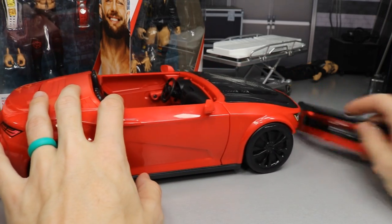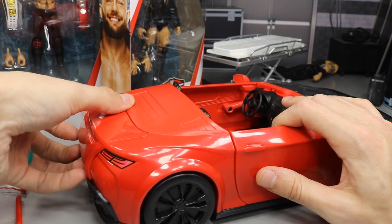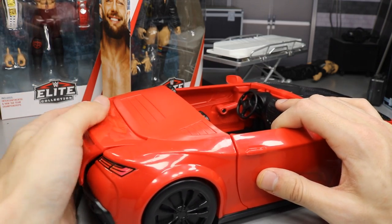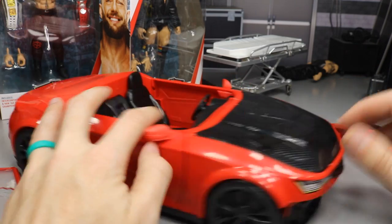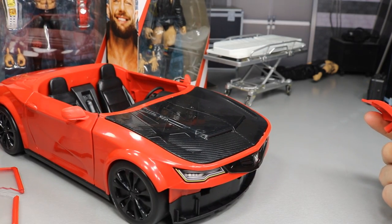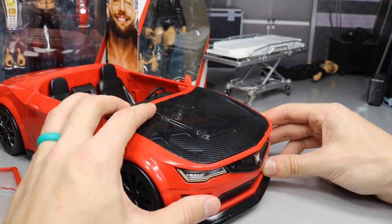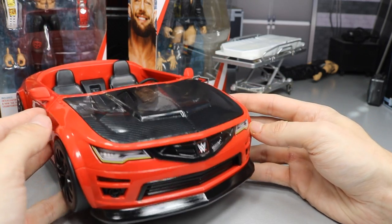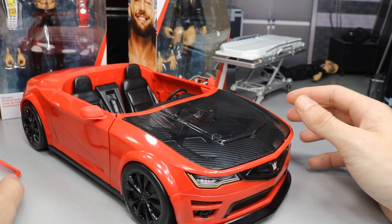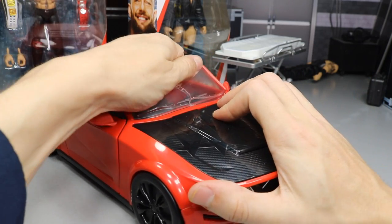When you slam the trunk, it pops the front bumper off — so that's another breakaway part. The entire trunk door is also removable via a little clip and is easy to reattach. The front bumper pops off as well. The model kind of looks like a Camaro to me — my dad and my brother both own Camaros. Obviously they can't copy the exact body style due to licensing, but it looks like one.